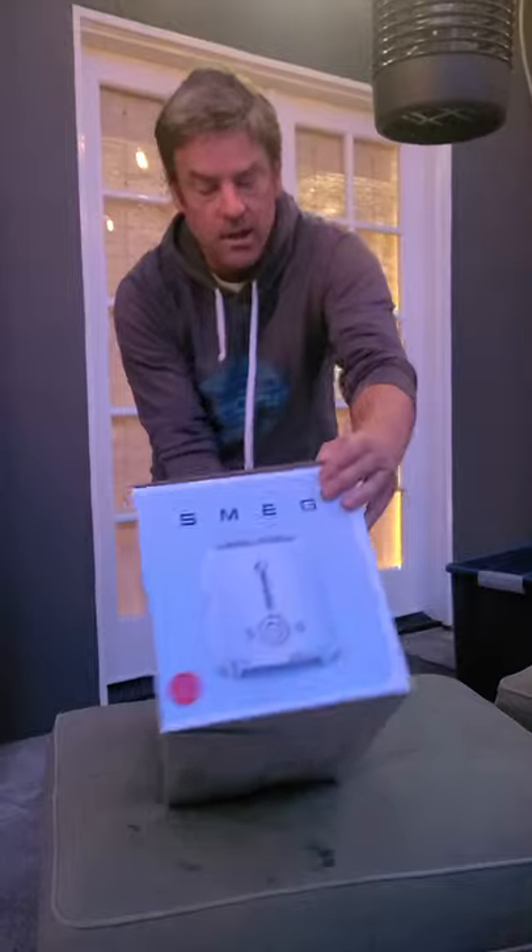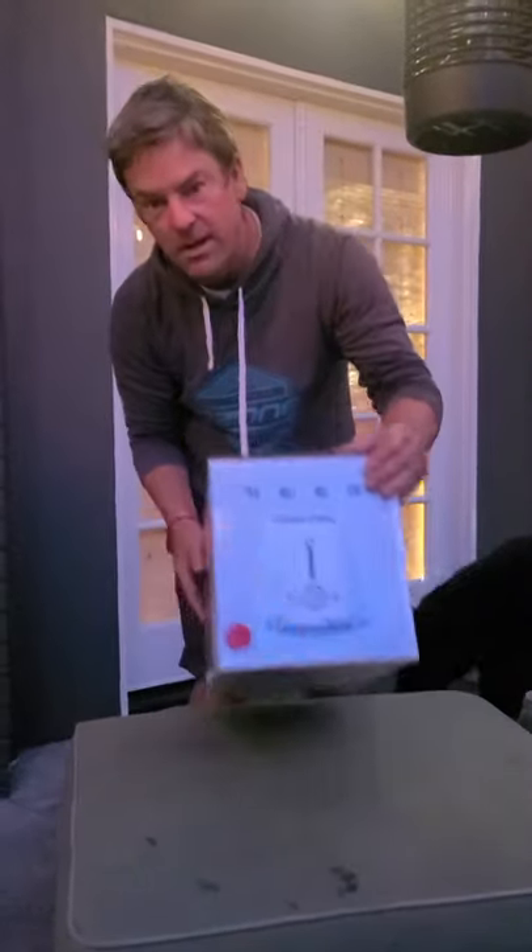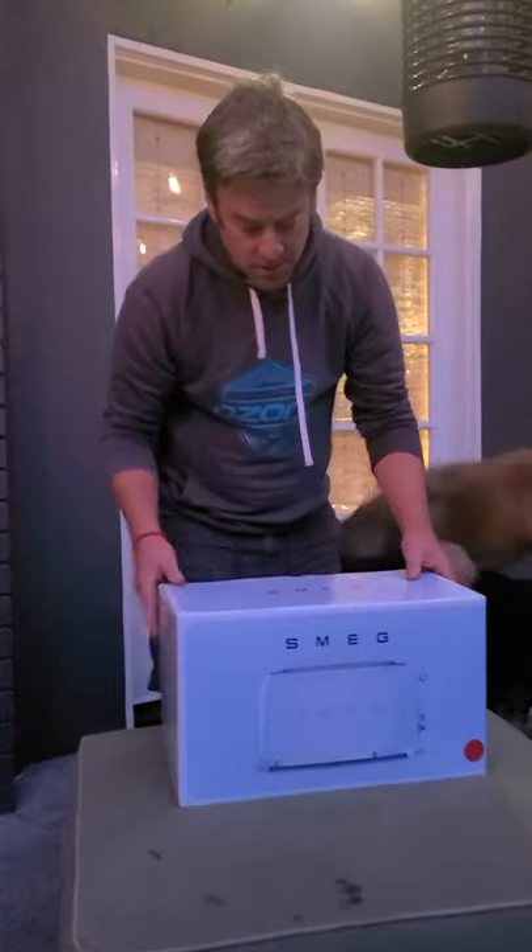It has a white one on the side — I hope that's not the colour they gave us. Oh no, but there's a red dot. We ordered the red one. We like the red one. We also got a red.